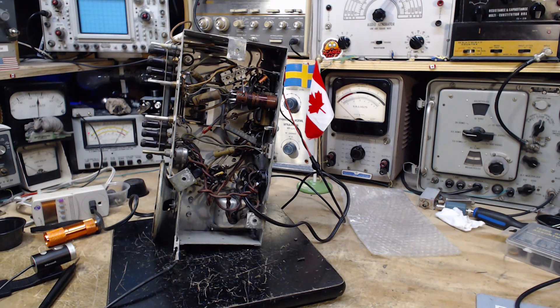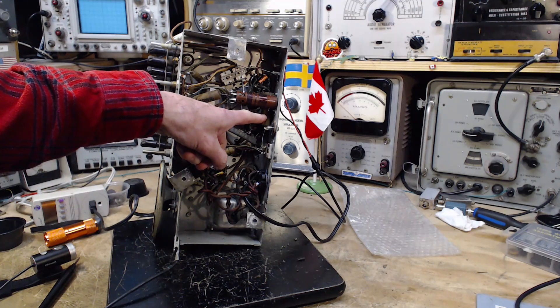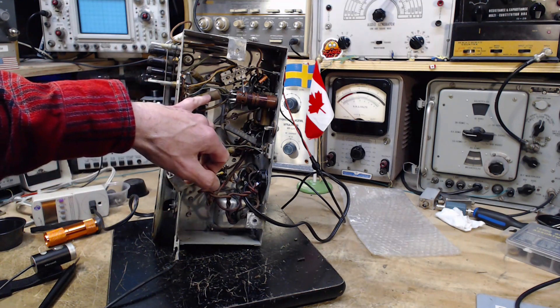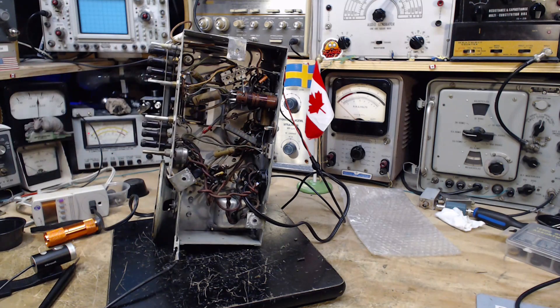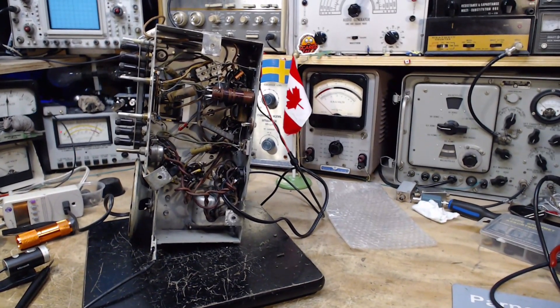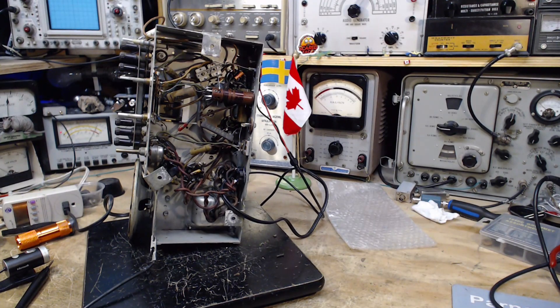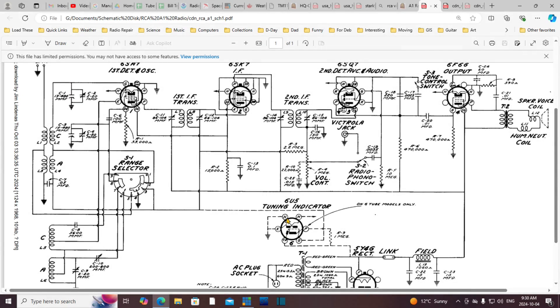I also replaced one capacitor which was the blocking capacitor for the output tube grid. Now the next capacitor to do would probably be this great big one back here — there's another large physically large one right here too. Let's look at what these two big ones are doing and take a look at the schematic to sort that out.